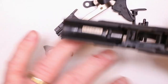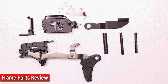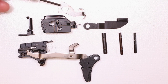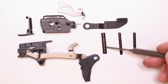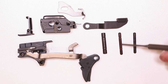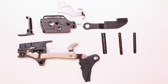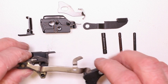Let's lay it all out, review it, and take the rest of the sear housing apart. Here's all the pieces we just took out of the frame. You got your takedown lever, your locking block with your slide stop spring, your magazine blocking lever, your slide stop right here, your trigger pin — that's the big one, biggest diameter — your locking block pin with the two little notches, your sear housing pin with the three notches, and then we've got our trigger, trigger bar, and the sear housing itself.